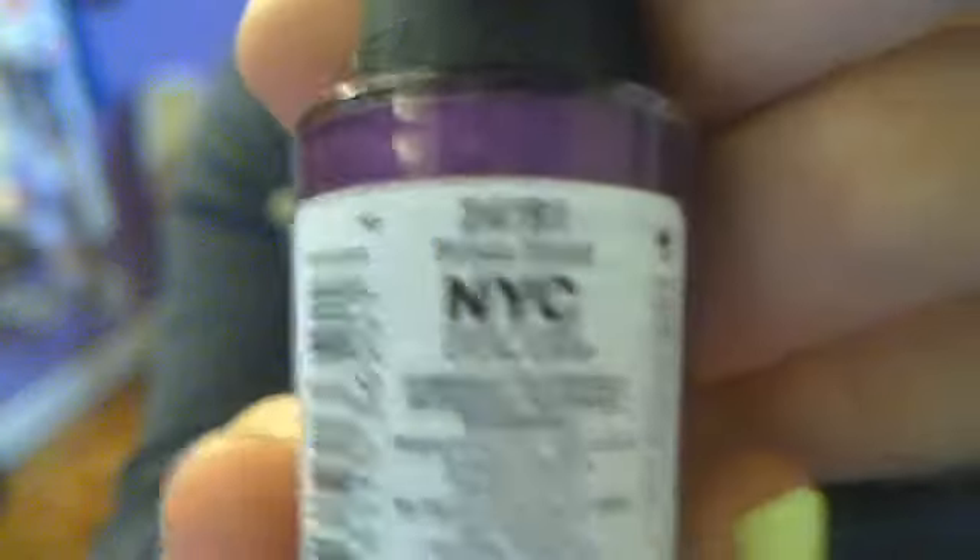And then I have another NYC, in Prince Street. It's a darker purple than my Claire's, but it's really pretty.